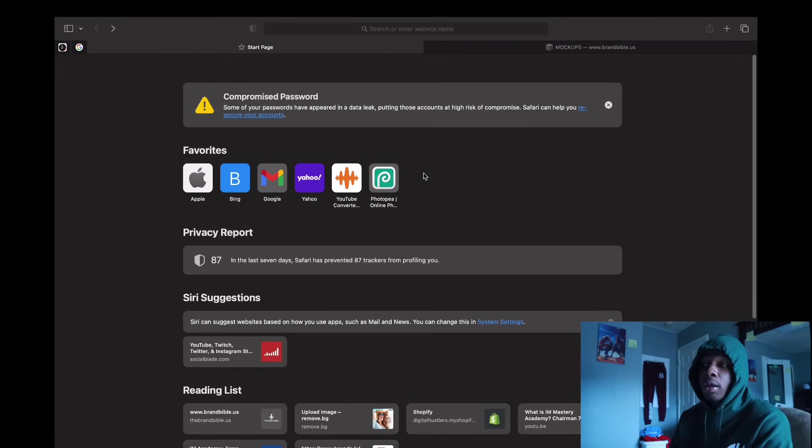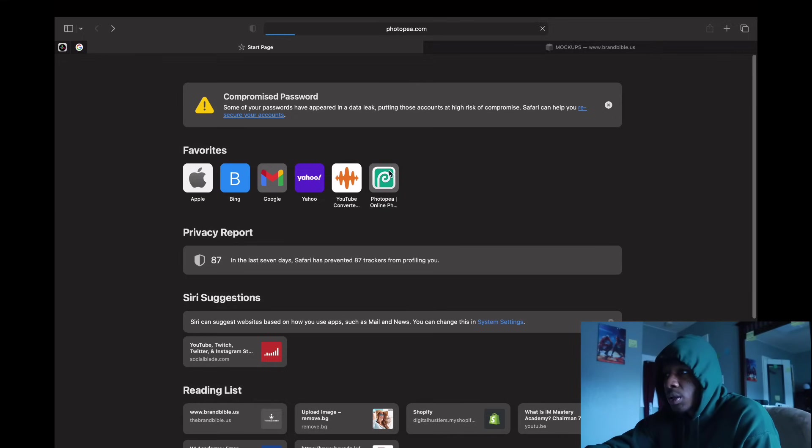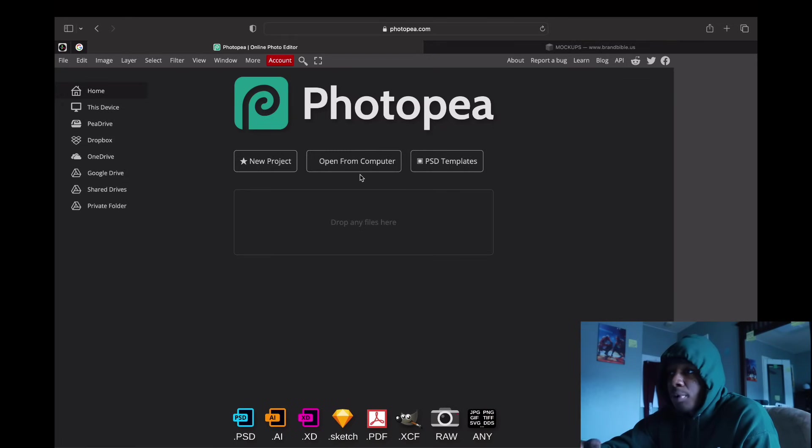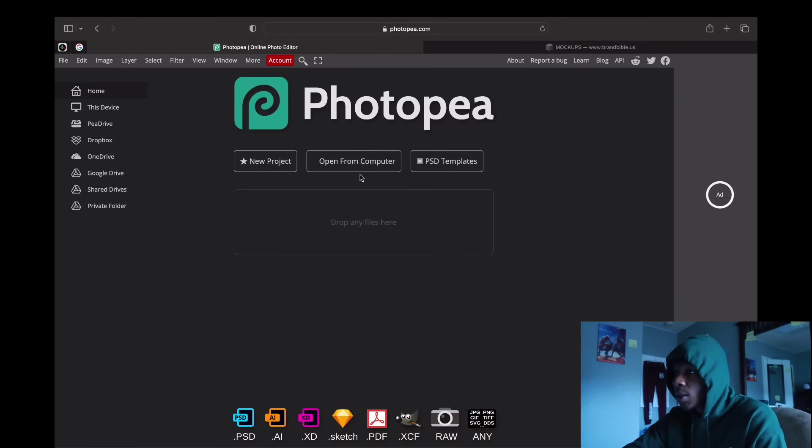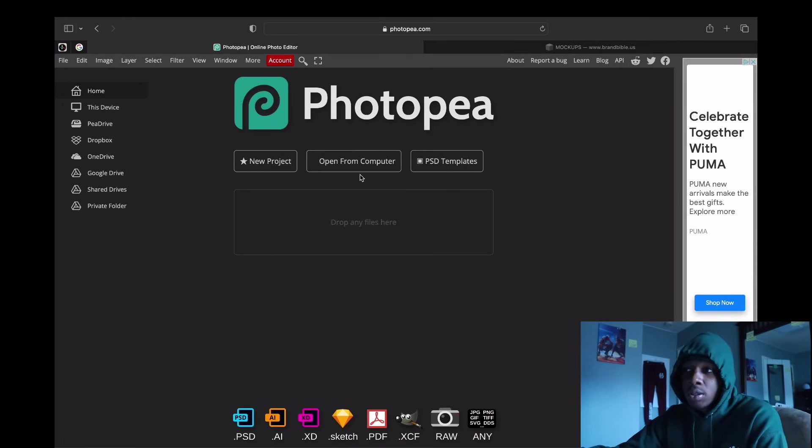If you don't want to pay for Adobe Photoshop, you came to the right place. You want to go ahead and head to either your laptop or iPad and go to photopia.com. This is the software we will be using to make our mock-ups — it's literally the same thing as Adobe Photoshop but it's free.